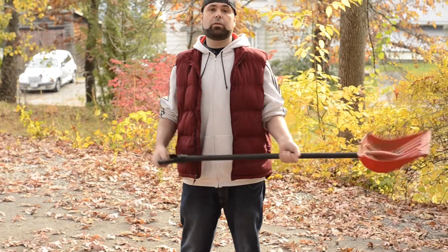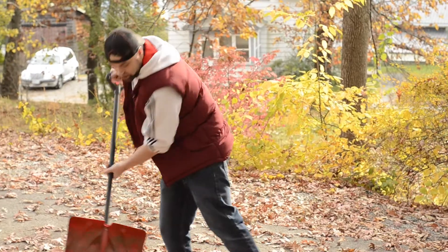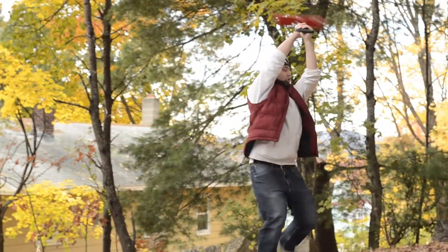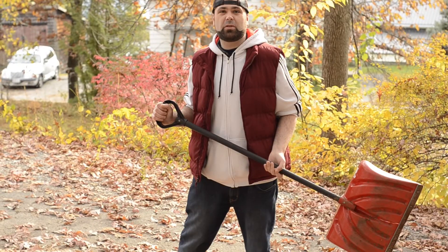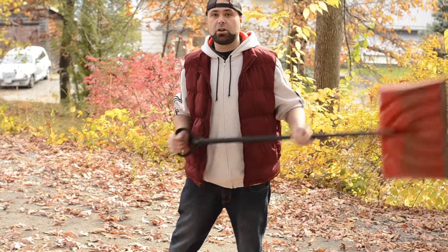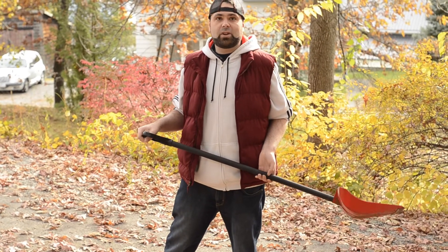Now the easiest way to remove leaves off of pavement is with a shovel — just shovel that shit right off, right into your neighbor's yard. Don't pay to dispose of anything, just burn shit. Shovel everything into the street or into your neighbor's yard. It's nature going back into nature, so they can't say anything.